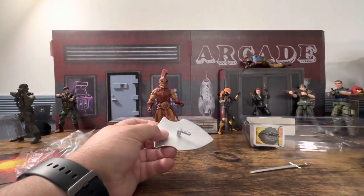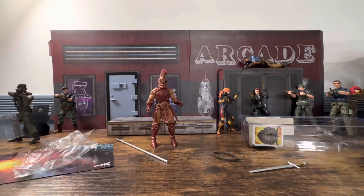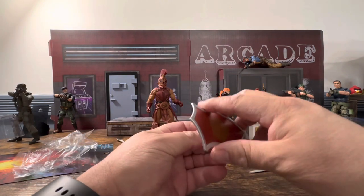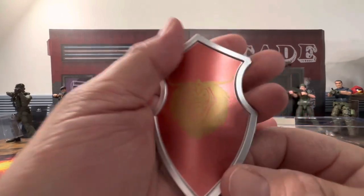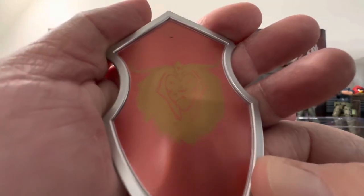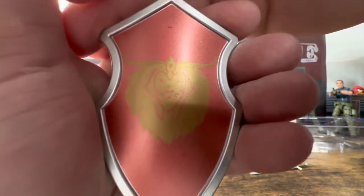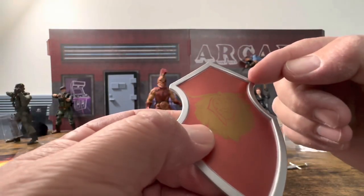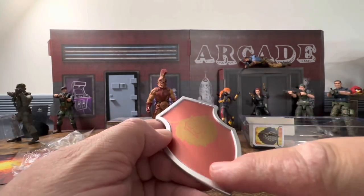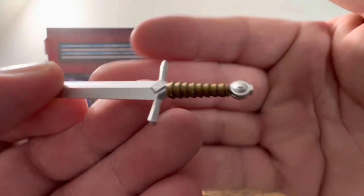Here's the shield — the handle moves back and forth, so it can come off. It just kind of plugs in right there and you move it to where you need it. I think that's really nice. It has a nice little design on it — it looks like it's a lion of some sort. Paint apps are good all around, here it's nice and silver which is the color of the actual shield, and the paint doesn't seem to bleed over. Looks really nice.